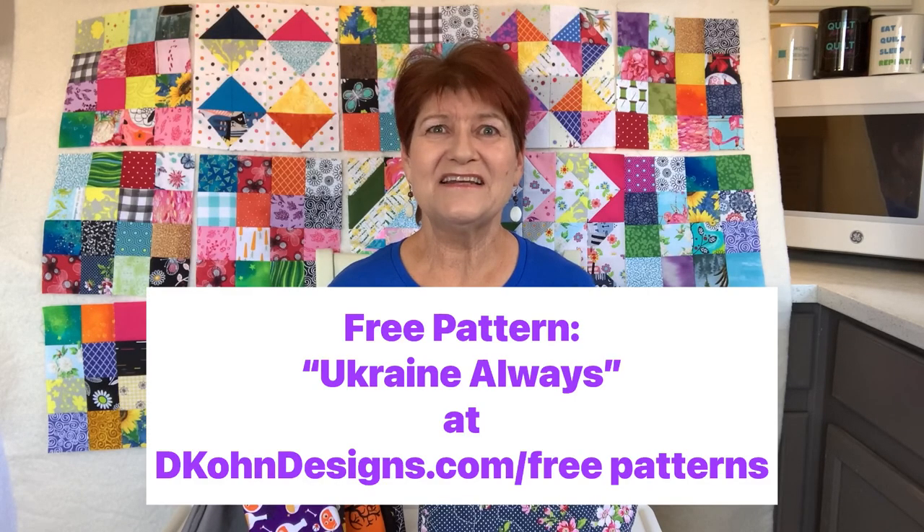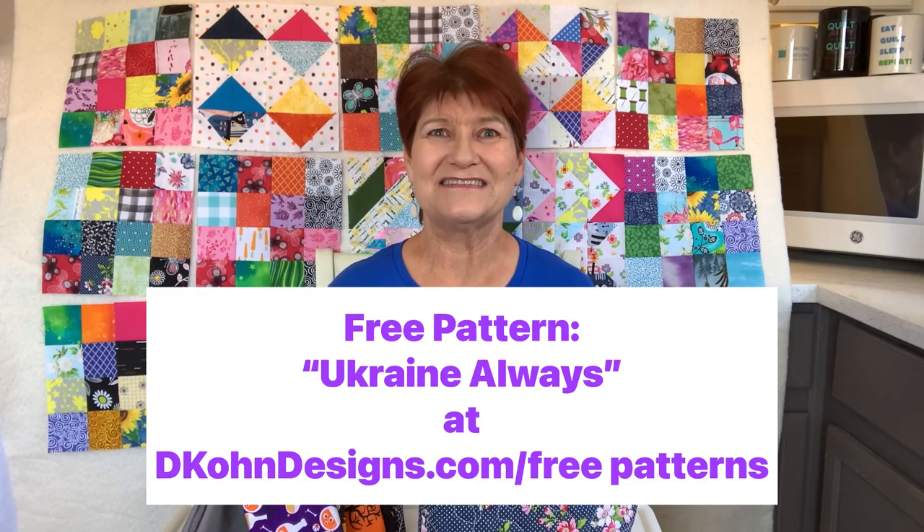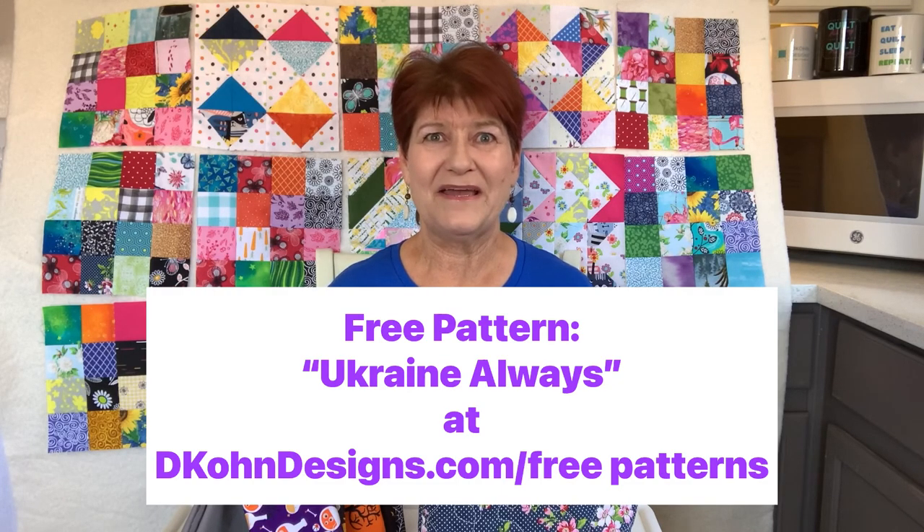The quilt top is done. I put the backing on it. I just need to go ahead and quilt it and bind it. Once that's done I will be putting it up for sale at a quilt show or on eBay in the near future. I'll let you know when that happens.